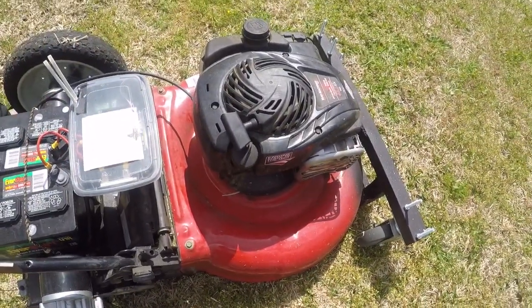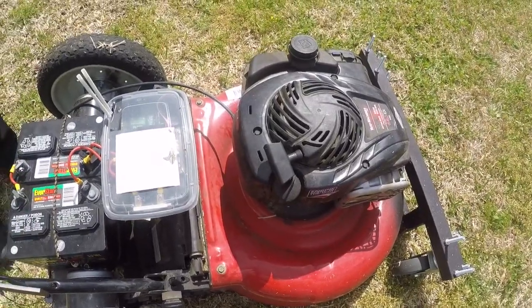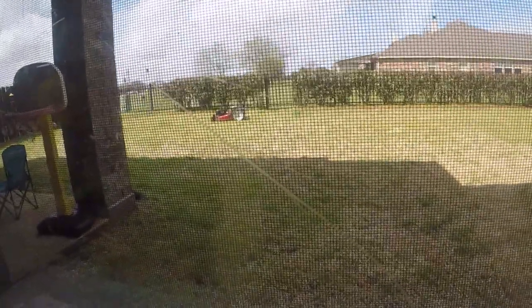One of the advantages of having a remote control one is I don't have to be outside, I can't really hear the noise. It's really cool in here, it has AC and everything, and I can control it straight from here.